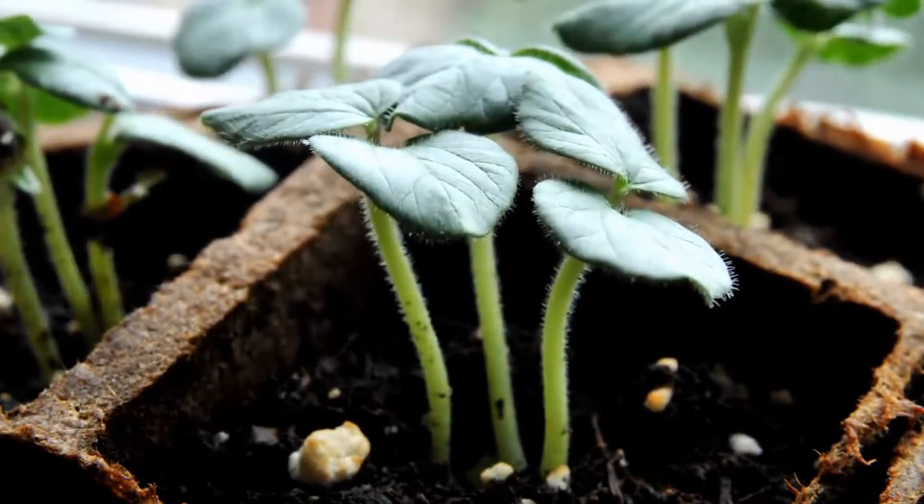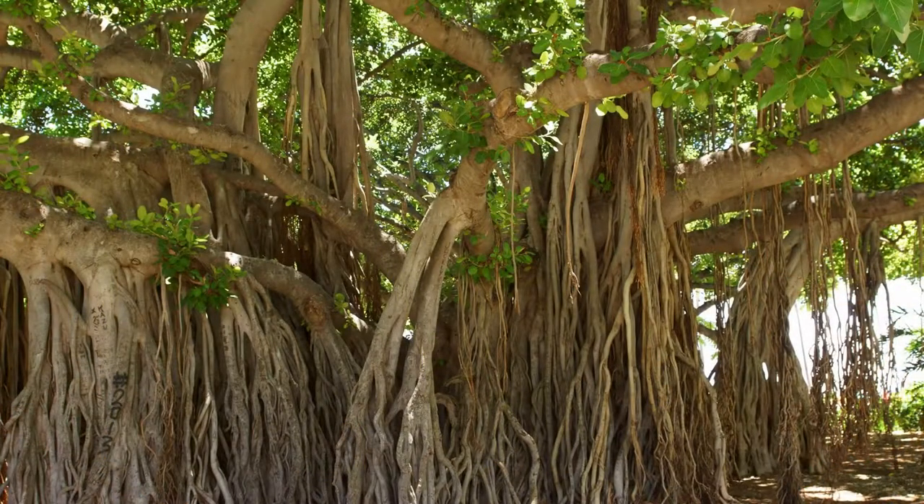The roots act like straws to absorb water and nutrients from the soil and give it to the leaves to make food.